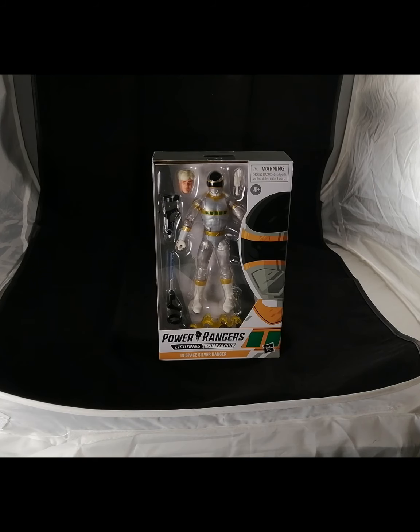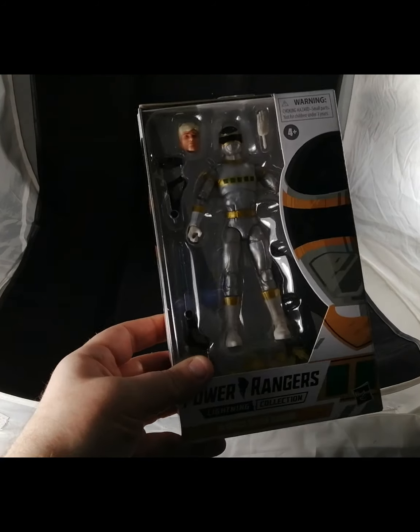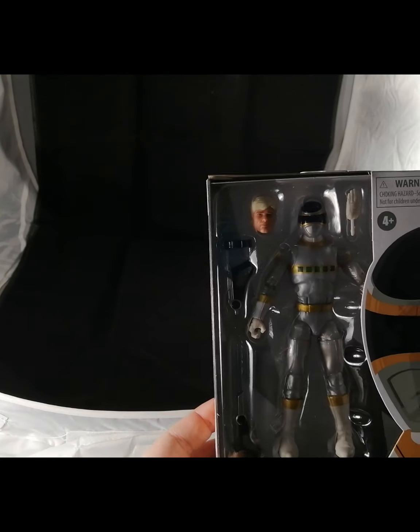I thought a lot of you might be excited to see this new figure since he seems to be one of the more popular characters in the series. First off, of course, we have the box art — we've got the Silver Ranger picture on the side of the box, and then we have the figure itself.